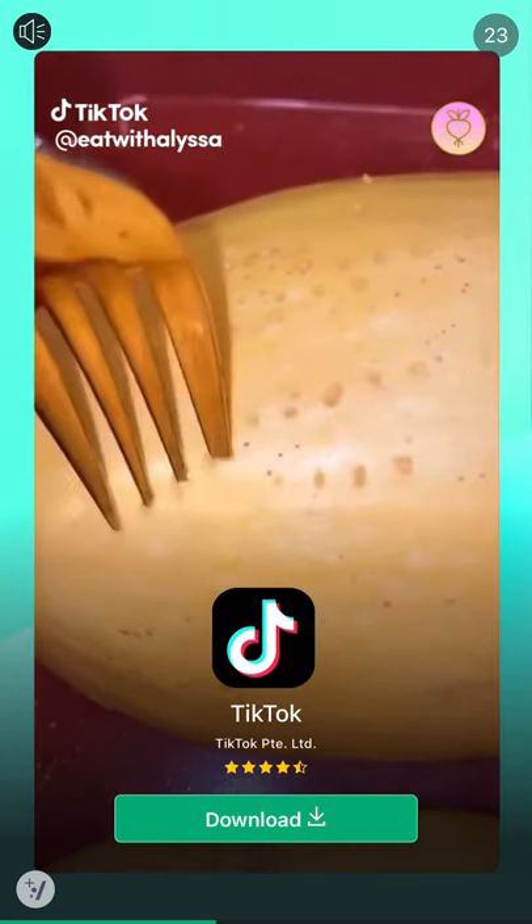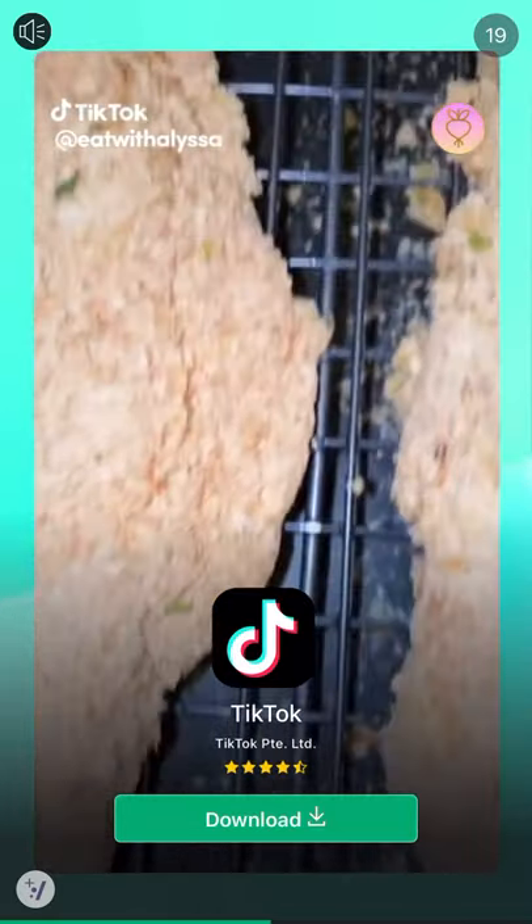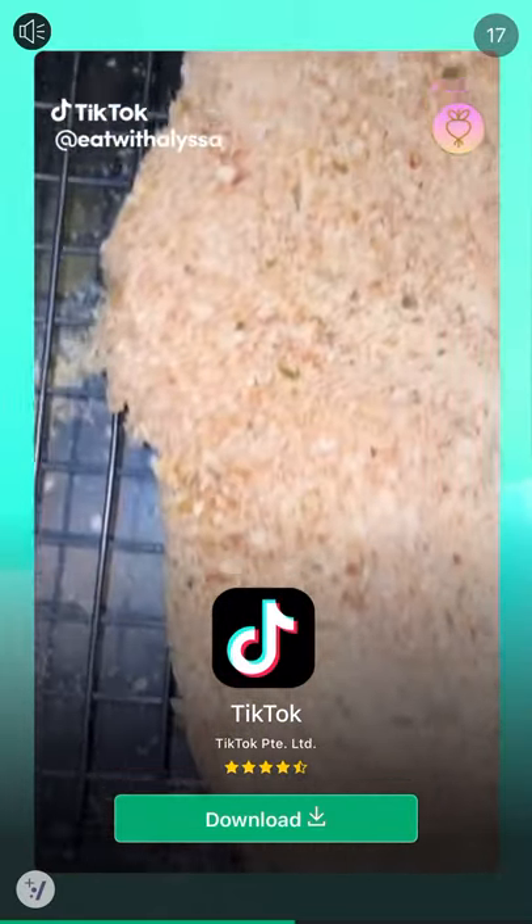Flip them over and use a fork to poke some holes in the skin. Then get two boneless skinless chicken breasts, dip them in whisked egg and coat them in Italian seasoned breadcrumbs. You're going to bake everything at 400 degrees.